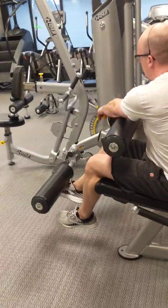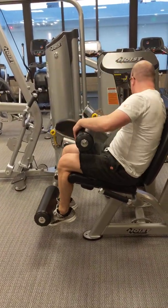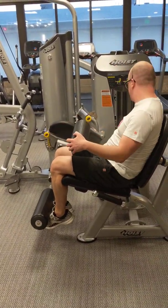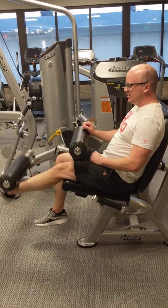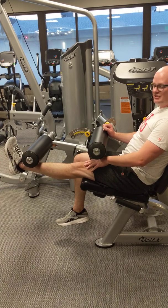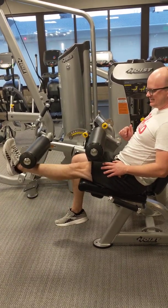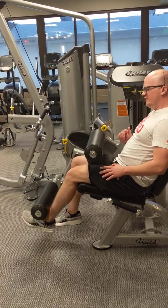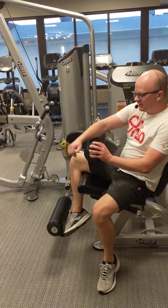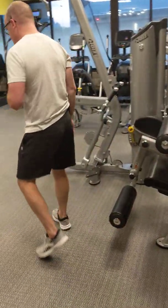Here's another exercise people do that's open-chain and not very functional, but it's a great example of an open-chained activity — people getting in these knee extension machines. Open-chain knee extension: my foot's moving, my body is not. So how do I work a more functional weight-bearing closed-chained activity for my quads? Simple — do some squats.